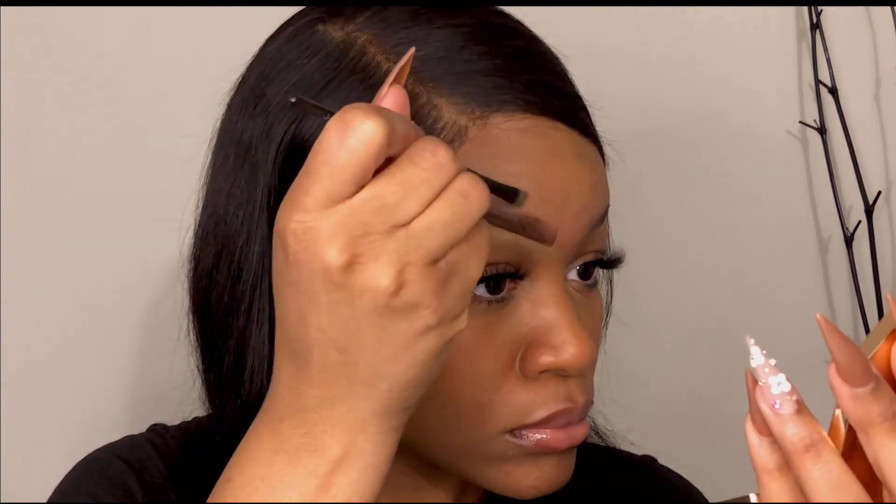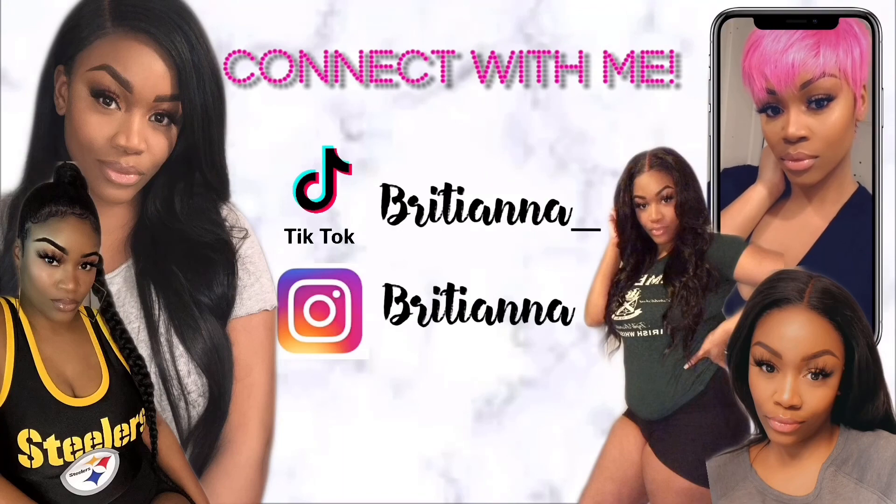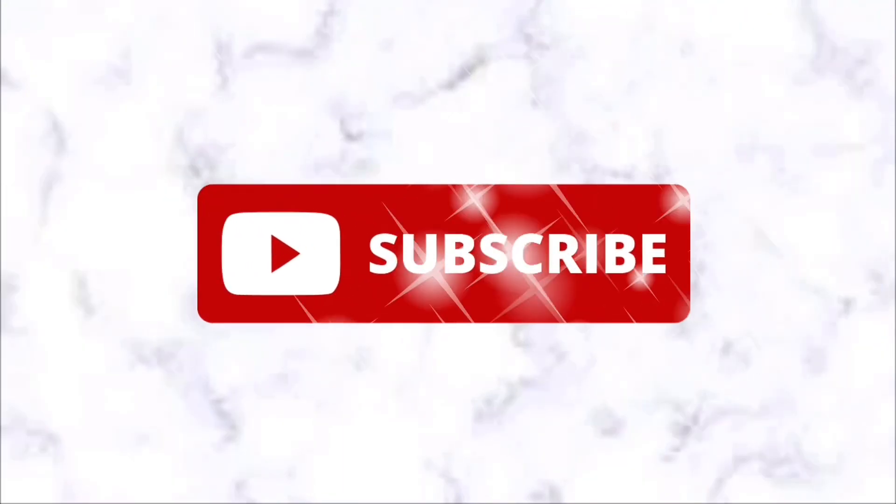I check everything from every angle to make sure it looks good. I clean up the top a little with leftover product — I never add more product to the top because that's what creates that weird halo effect. Both brows are done! That Benefit Precisely My Brow pencil is hands down my favorite product — go get it! Thanks so much for tuning in. If you like this video, please like, comment, share, and tell a friend!